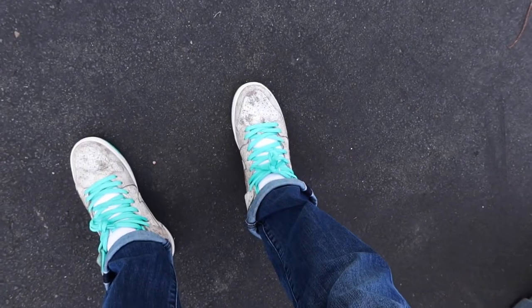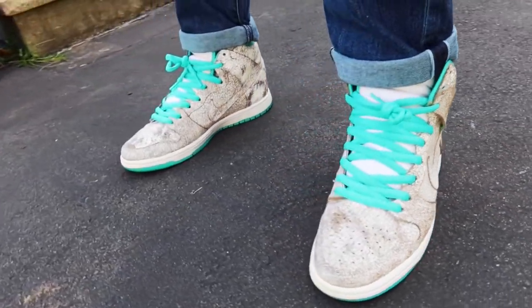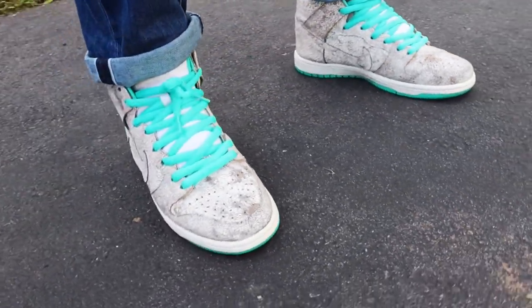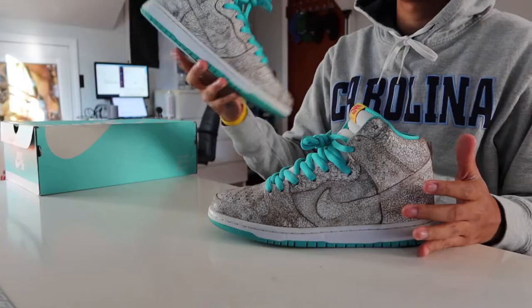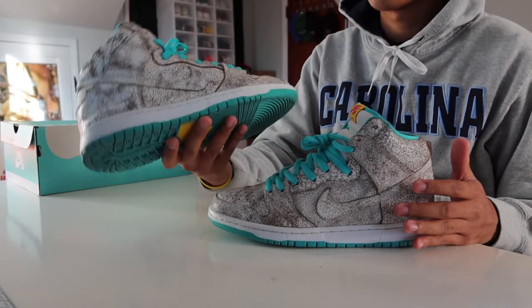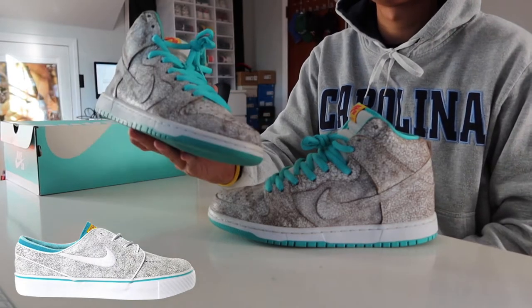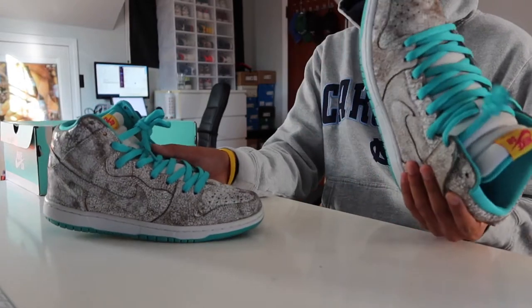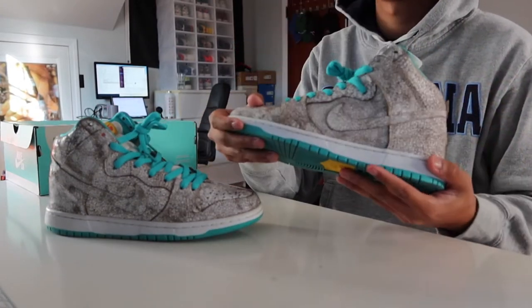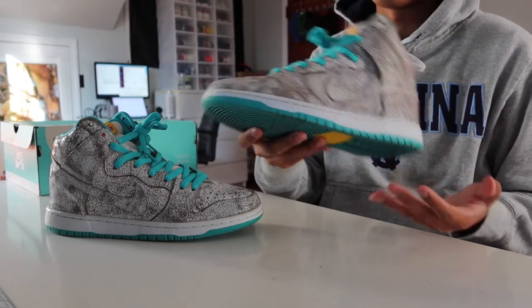People tend to bug out in the comments when I don't mention sizing, so I'd recommend going to a true size. The materials are somewhat flexible and break in nicely, so no need to size up. Related to this pair is a pair of the Nike SB Janowskis, which take on the exact same makeup between the uppers and the insoles. Let me know if you remember when those things were super popular in the early 2010s.